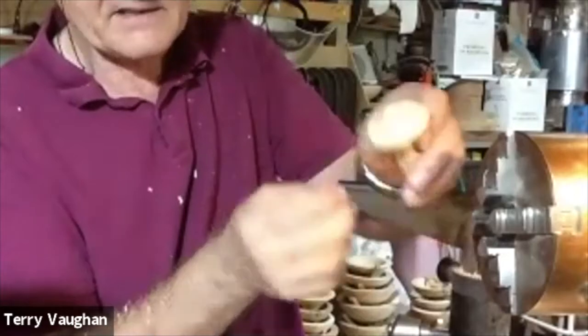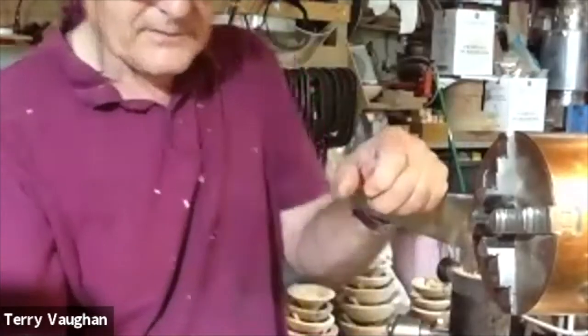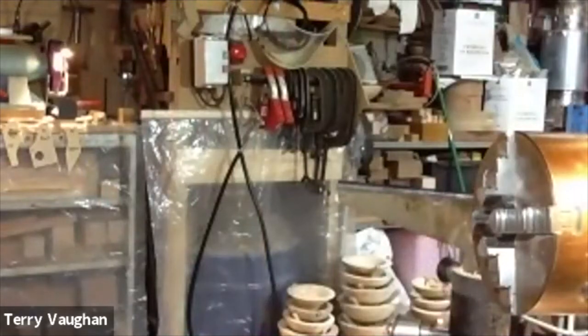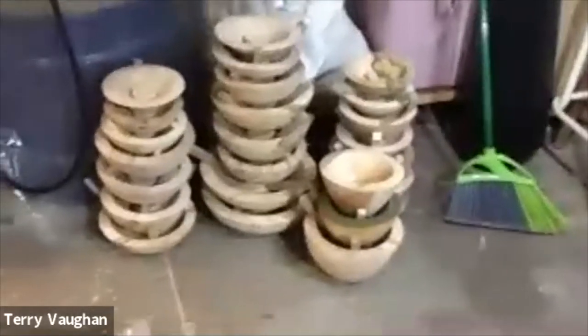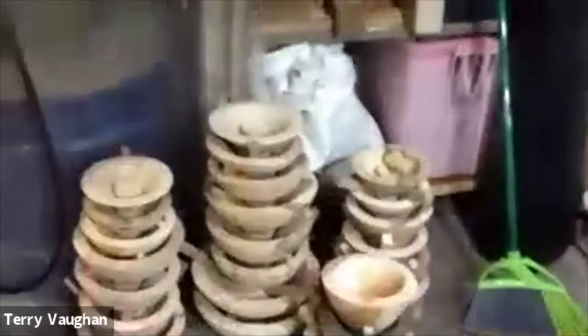Is that beech you've got there? Yes, it's a branch off Tom's Mill Hill tree. And just to show you — that's a stack of bowls I've made out of that beech, Tom. Roughed out. That's about two afternoons' work there. But the stack of shavings — you could probably see it from outer space.